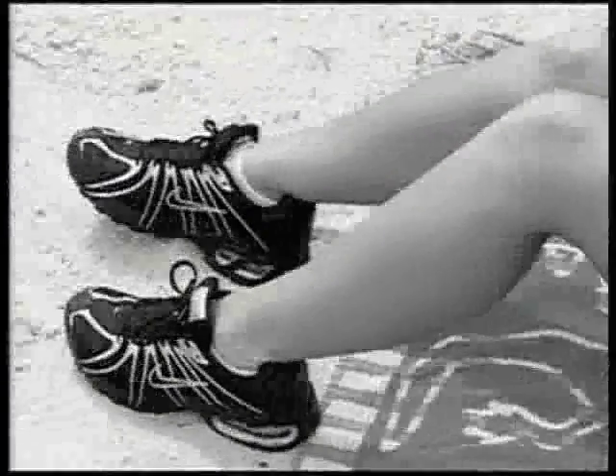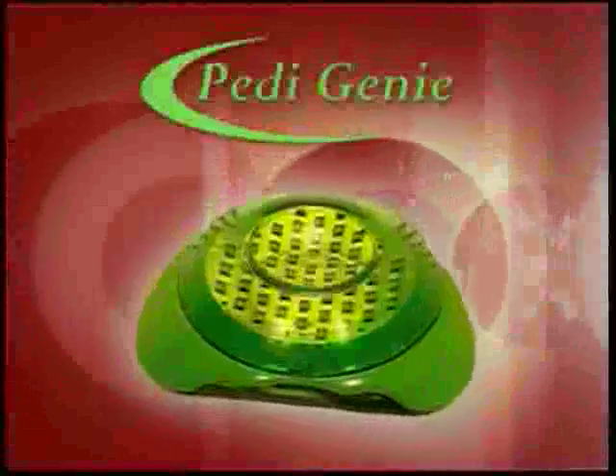Tired of hiding your feet because of ugly, embarrassing calluses? Fed up with rough skin ripping your pantyhose? Then you need the Petty Genie — an incredible new invention that safely transforms ugly, calloused feet into healthy-looking, pretty feet in seconds.